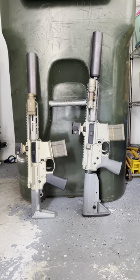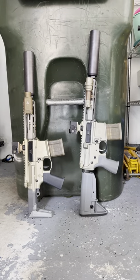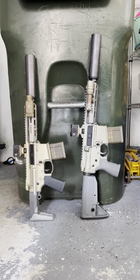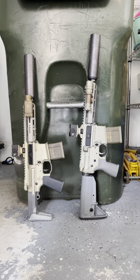Hey guys, what's going on? Jason, Backup Tactical. Here's a question I get a lot: which do I prefer, my Q Honey Badger or my Q Sugar Weasel?